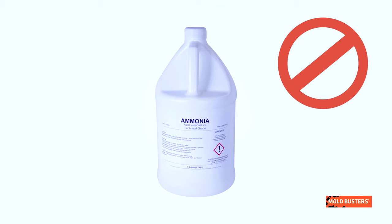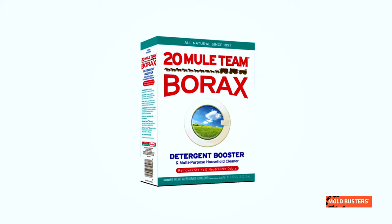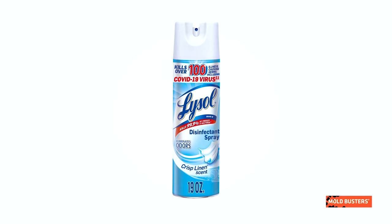Avoid the use of heavy-duty cleaning products like ammonia or bleach. These products can stain surfaces and kill only surface mold. Borax mixed with water eliminates mold while also reducing the risk of stains, due to its high pH level, which is harmful to mold but safe for human use.